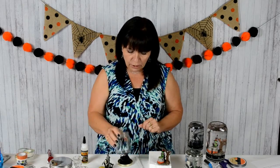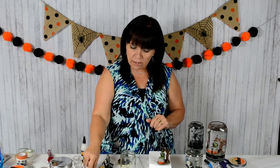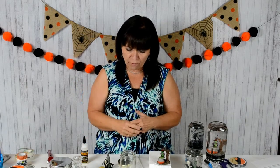Next thing you do is collect items. I went to the Dollar Tree — they have really neat Halloween Village stuff. I got that, and I got some plastic skeleton heads and eyeballs, just a bunch of different fun things.